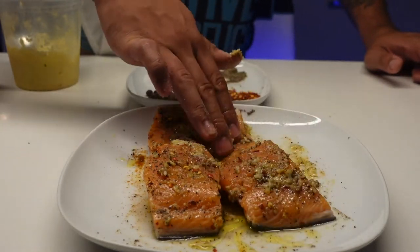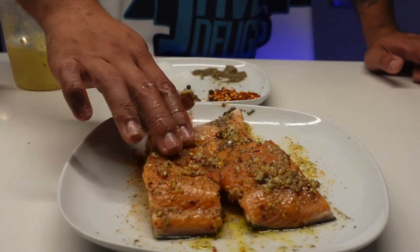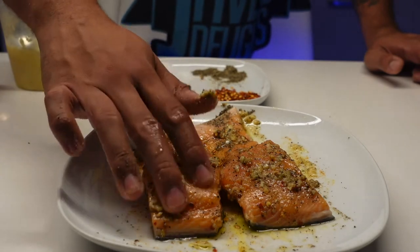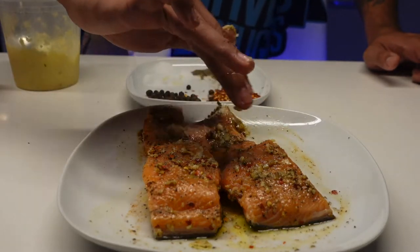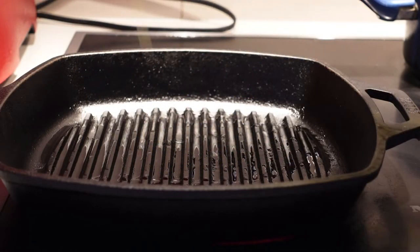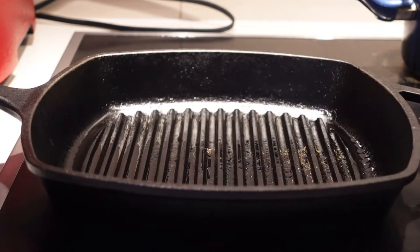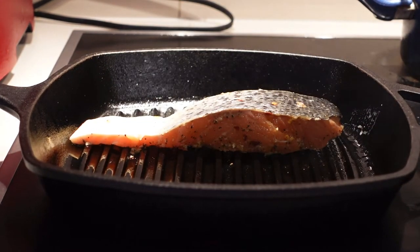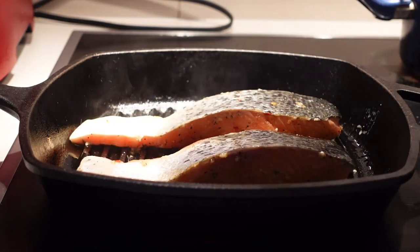Now we've got the salmon all seasoned up. We're going to sear it on the griddle — we're not going to cook it completely through, just sear it. Then we'll transfer it to the pan to cook it in our cream sauce with the herbs. Adding some olive oil to the griddle, letting it get nice and hot, then searing the salmon on both sides.